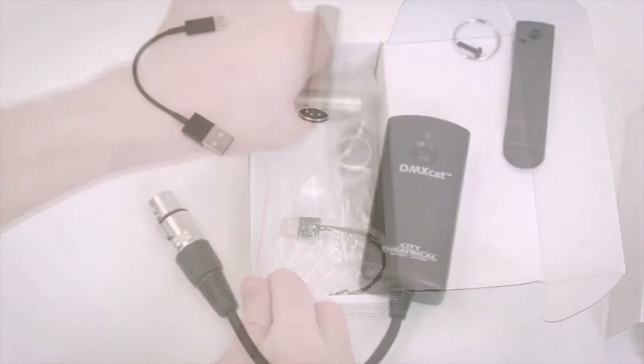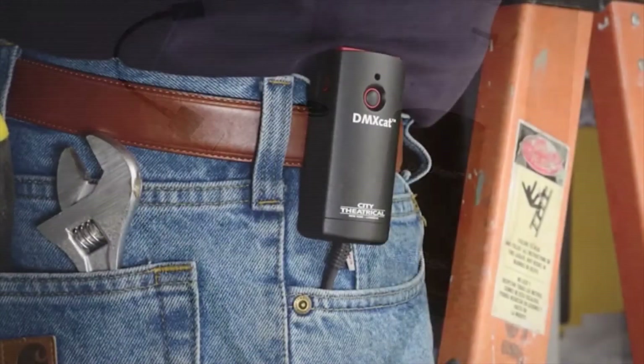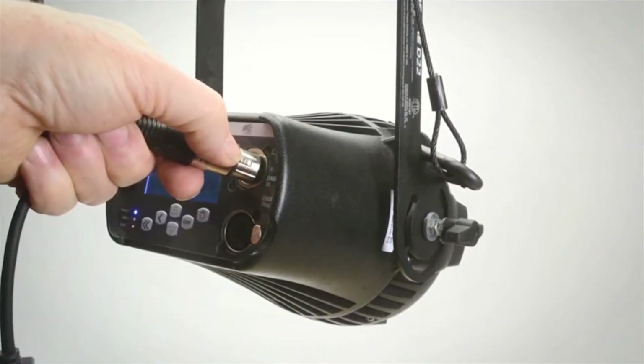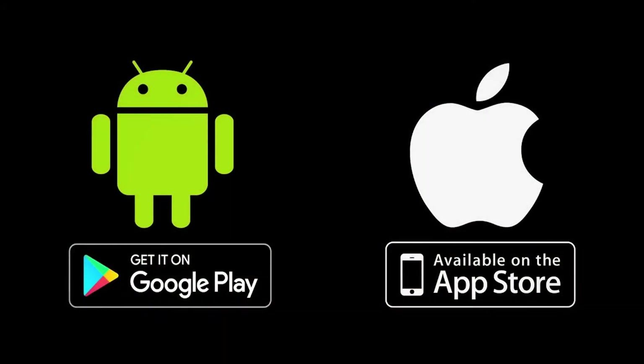The charge on the DMX Cat's battery will last over 20 hours and is recharged using a standard USB to micro USB cable and charger. The unit ships with a charging cable, 5-pin male turnaround, and a belt clip with a safety point — easily carried in a pocket, worn on a belt, or in the optional tool pouch. The compact and lightweight device is connected to any point in the DMX chain using its 5-pin XLR female connector.